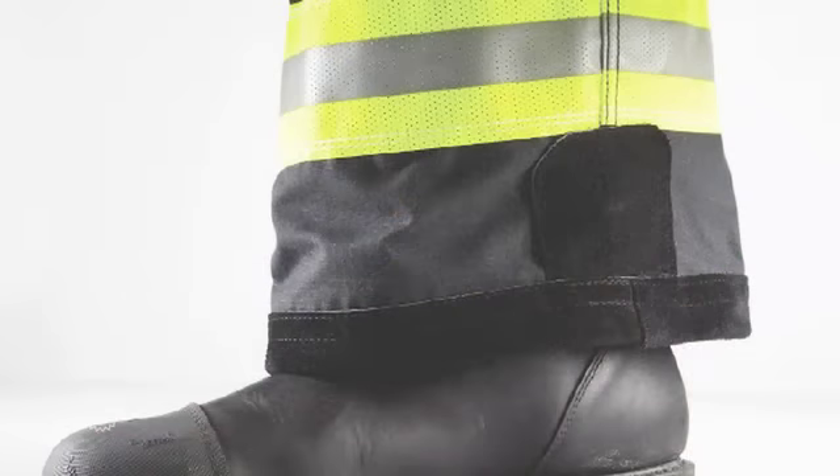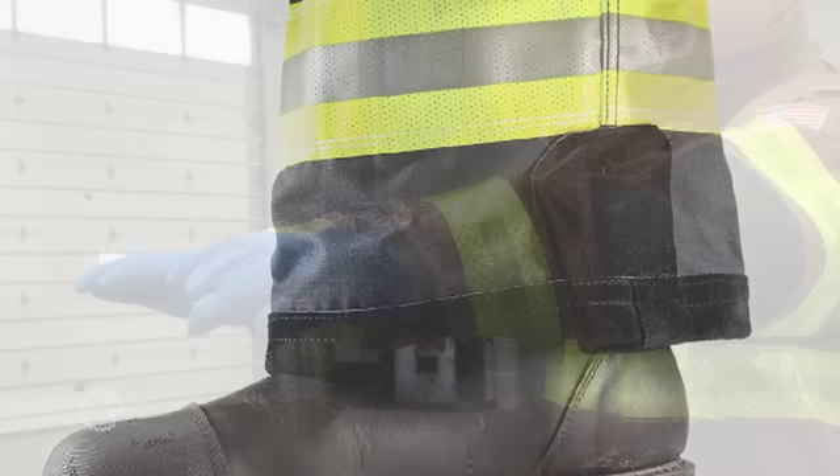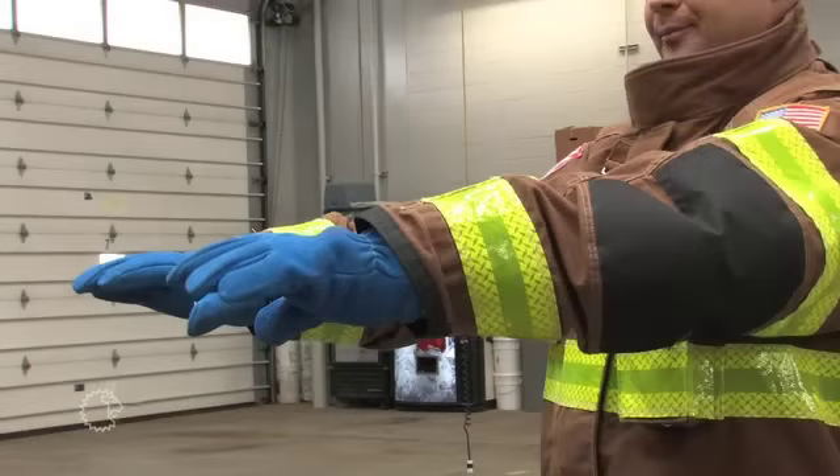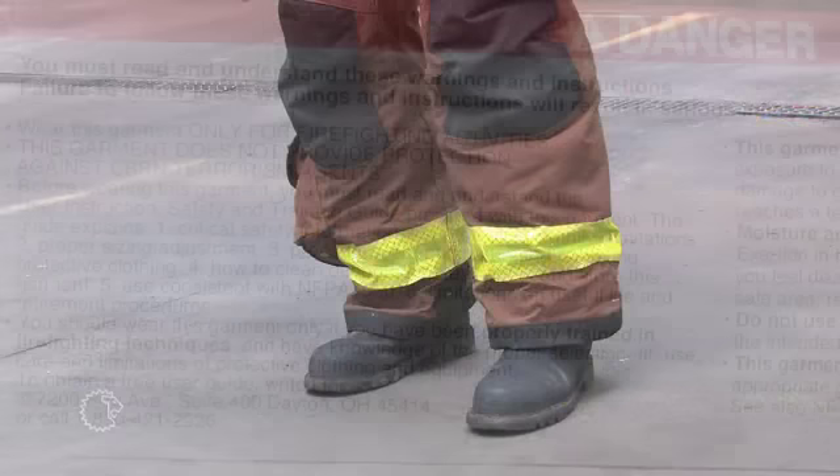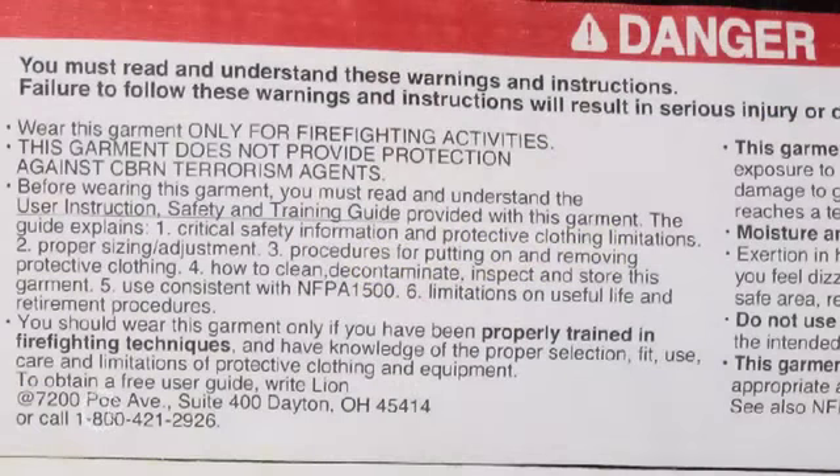Reinforcements are additional layers of material that provide additional protection against heat and flame, cuts, and abrasion. They are typically found on shoulders, elbows, sleeve cuffs, knees, and pants cuffs. Important safety, cleaning, and information labels are inside your coat and pants.